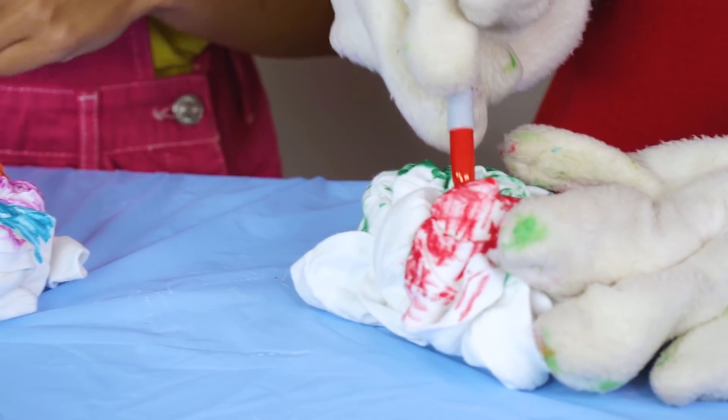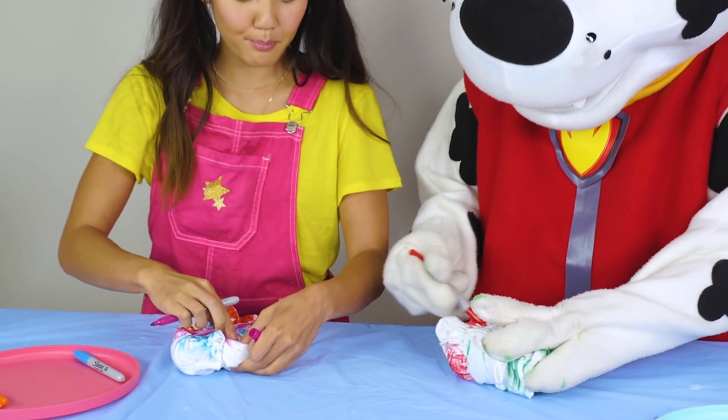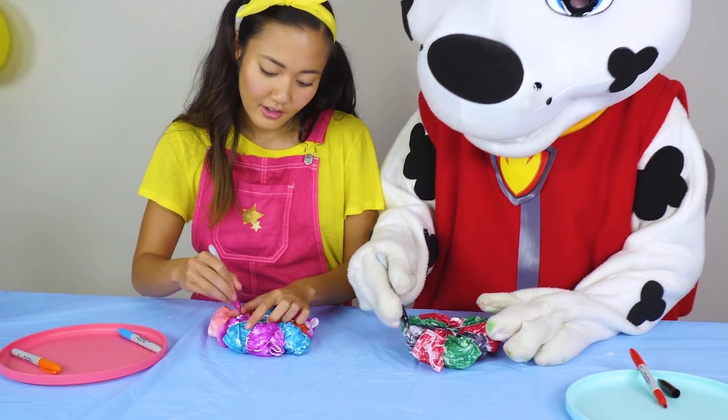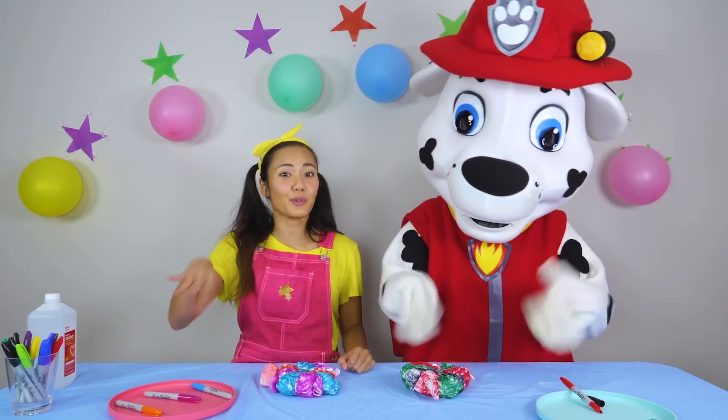While I'm almost done with this side, make sure you get right inside the folds — you gotta peel them back. Well, that took a really long time, but I think I'm finally done. Yeah, my hand is super tired too, Marshall. Whew!